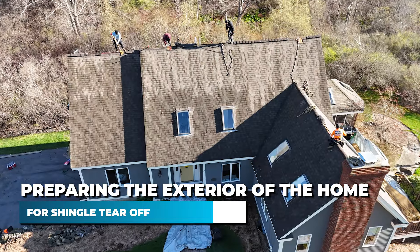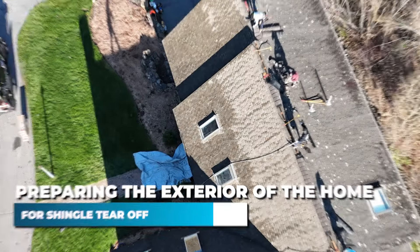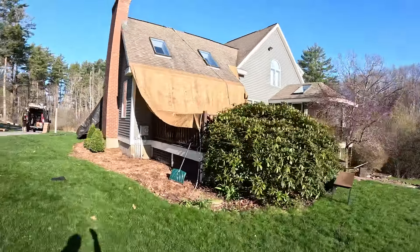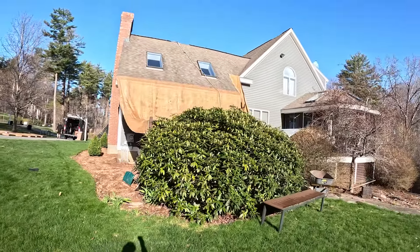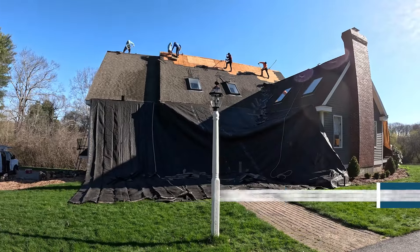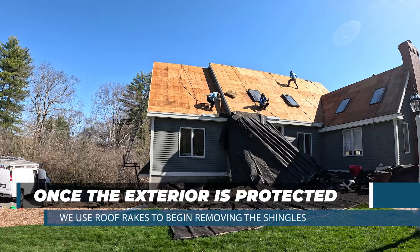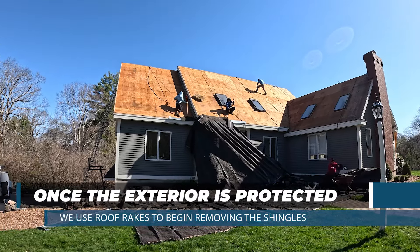We hang large tarps at the eave, or the edge of the roof, that will catch the majority of the debris coming off. This also protects your siding, garden beds, bushes, and decks. Once the exterior is protected, we use roof rakes to begin removing the shingles. When we get to the bottom, we remove the tarps and start the cleanup process.